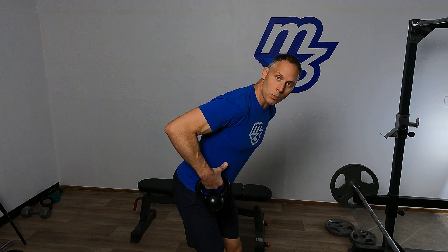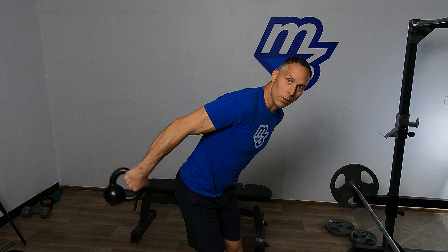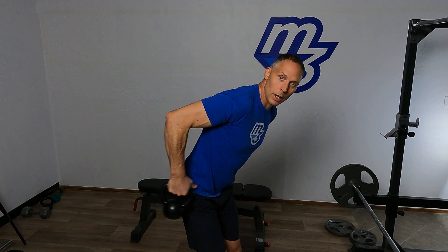Now let's get that arm to move out nice and smooth — three seconds — with good control to your wrist. Down, two, three, back to the start position right next to the hip.